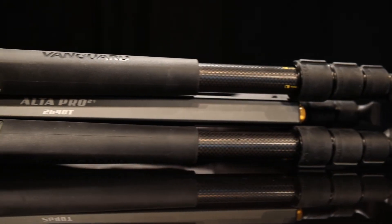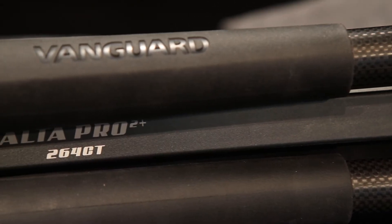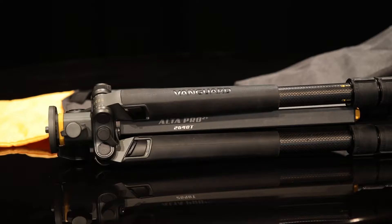Hey everyone, this is my review of the Vanguard Ulta Pro 2 Plus 264 CT tripod. Can we cram any more letters and numbers in there?